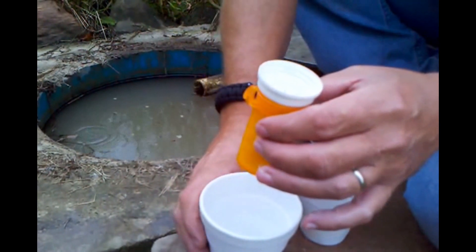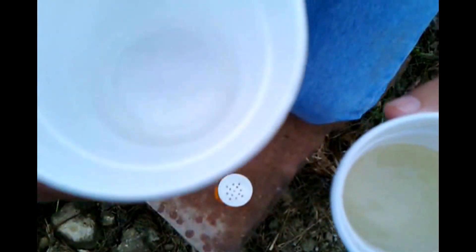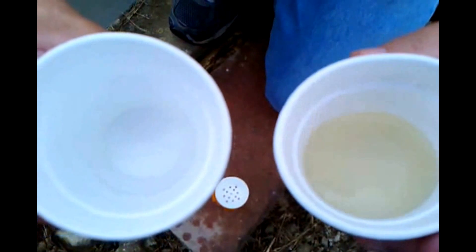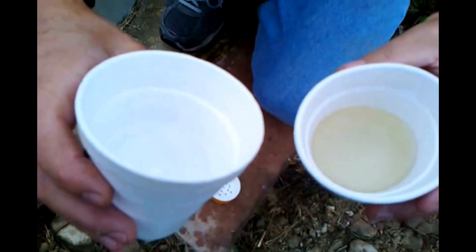You can tell the difference in the water — this is the one that I filtered, and this one is the one we dipped out of the spring. But you'd still want to boil the water before drinking it, or use some purification tablets, that way it kills the bacteria and anything in it. But that's one way to get water if you're in a survival situation. Don't forget to subscribe, comment, and like my videos.